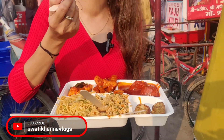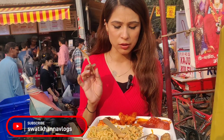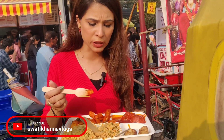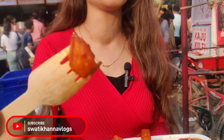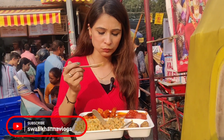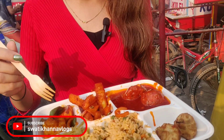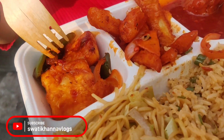This is the chili potato. This is also normal. It's not very spicy at all. I like to eat a little spicy. The aloo is also very small and not crispy enough. Well, it is a little crispy and a bit sweet. There is also a sauce — I don't like it that much.